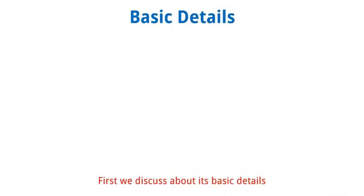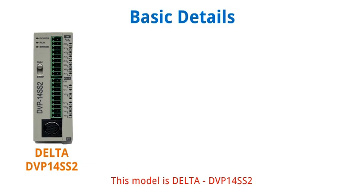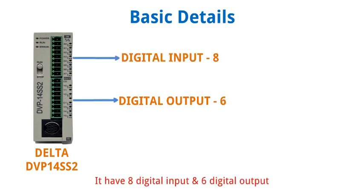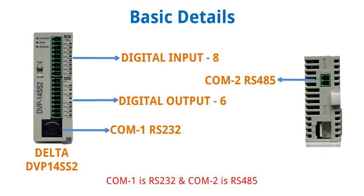First we discuss about its basic details. This model is Delta DVP-14SS2. It has 8 digital inputs and 6 digital outputs. It also has 2 communication ports — COM1 is RS-232 and COM2 is RS-485.